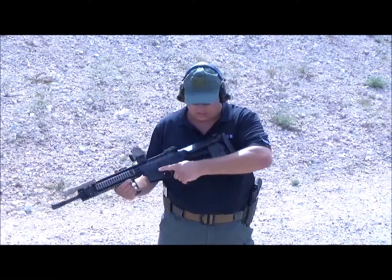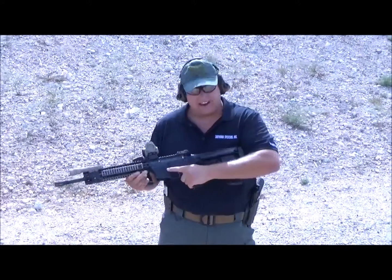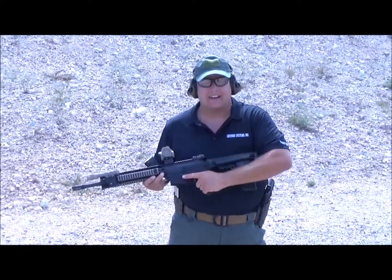So I've got the Survivor Systems Professional MCS here. I'm going to go ahead and shoot it, get a feel for that, and then we'll go ahead and do a reload off the back and see how that feels.